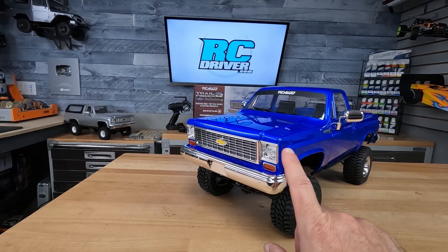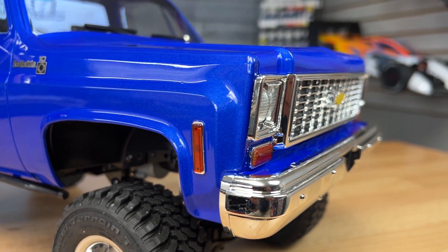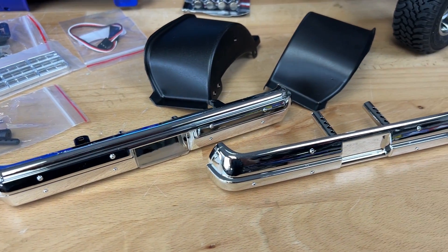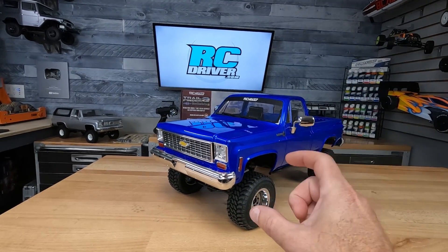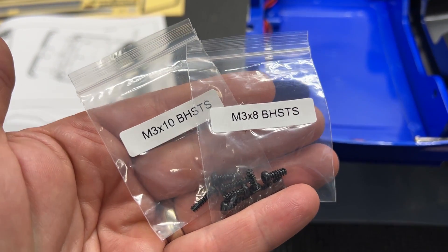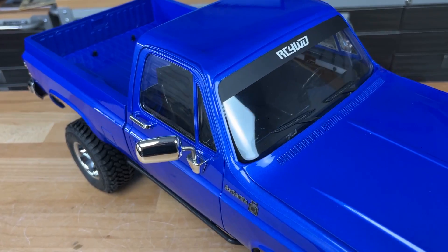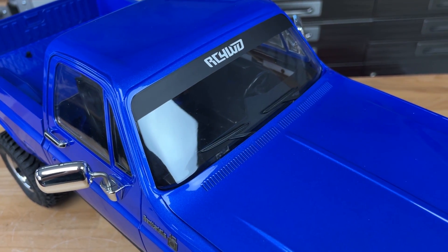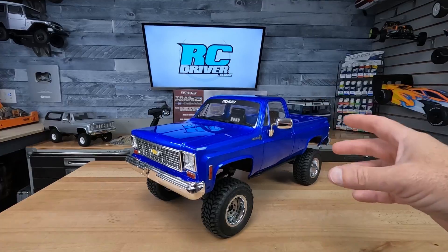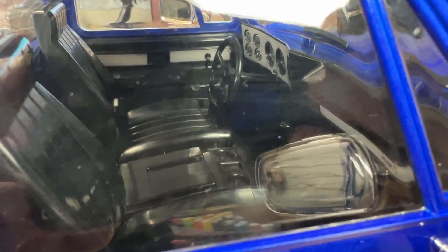We've got the chrome grille and transparent headlights, transparent orange markers, and chrome front and rear bumpers. Assembly is just a few screws, and the bags of screws are nicely labeled so you know the different lengths — makes it really easy. The instructions tell you where everything goes. There are chrome mirrors, wipers, transparent windows, and a full interior kit including a dashboard, steering wheel, seats, floor pan, and even door panels. It's a great-looking interior.